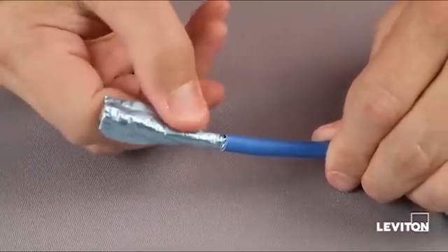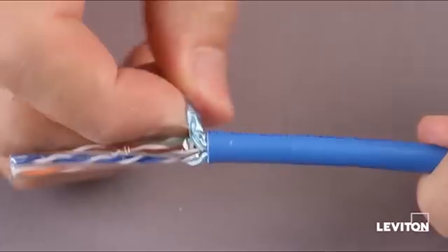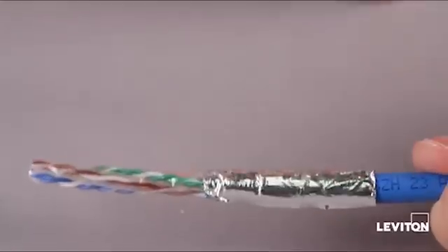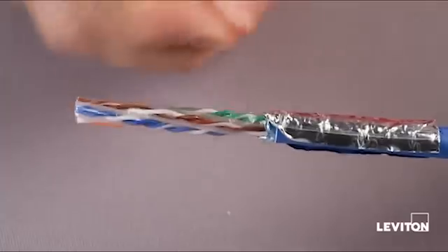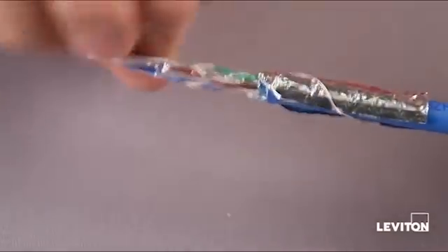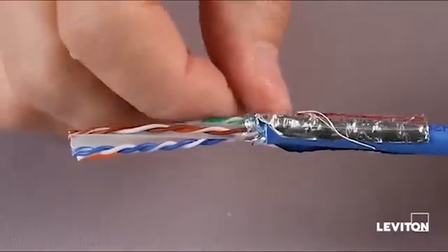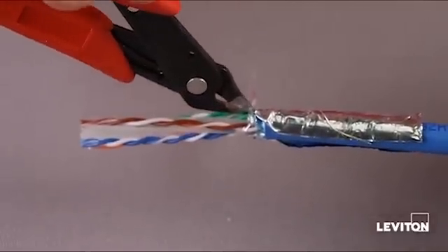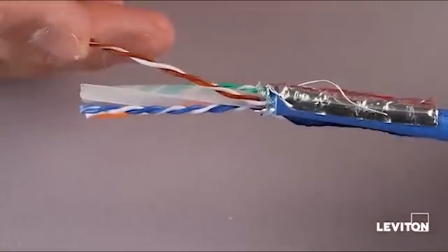Carefully take the foil and peel it back, taking it straight back along the axis of the jacket, with the metal side outward. Take the drain wire and spare it back a little bit around the foil. This cable construction has a clear mylar overlay — peel that back and then trim it out using the flush cutters. Just nip the edge of the mylar and tear it back, being careful not to nick the foil.